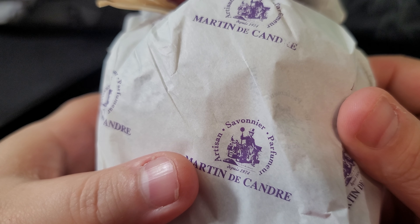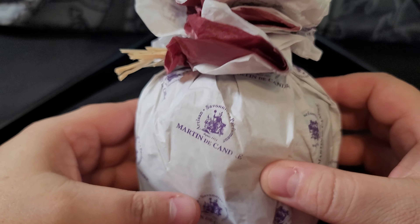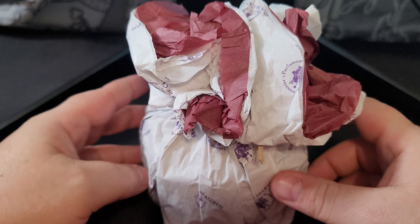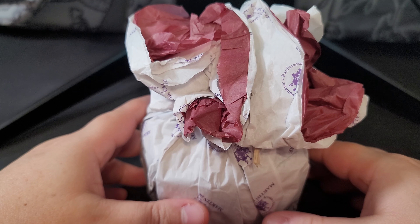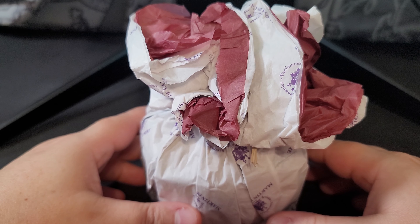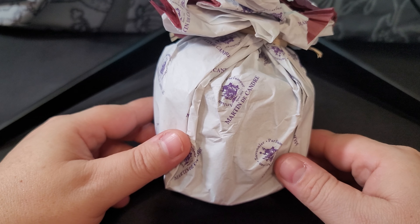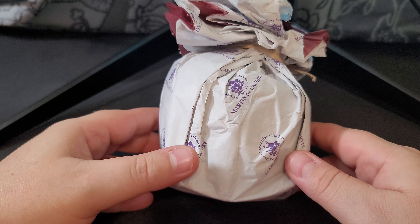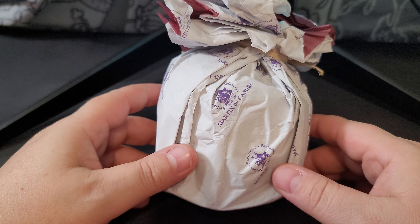It is Martin de Candre. I was not familiar with Martin de Candre until maybe a month ago, and I didn't realize what kind of products he makes. This brand is known for really, really high-end products. It looks like 1974 is when he started doing his work.